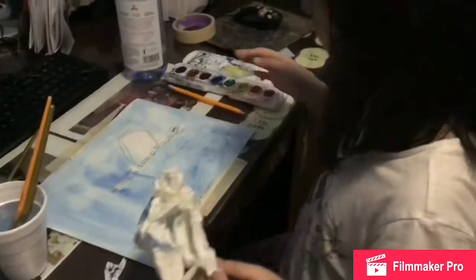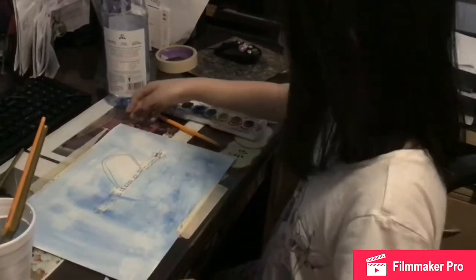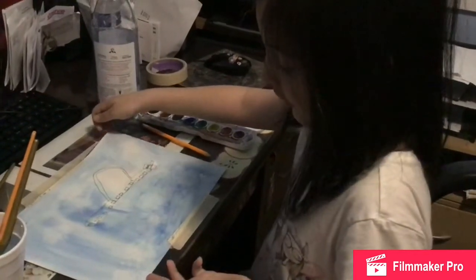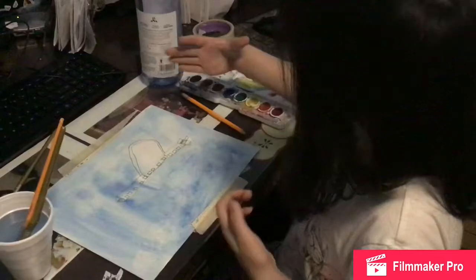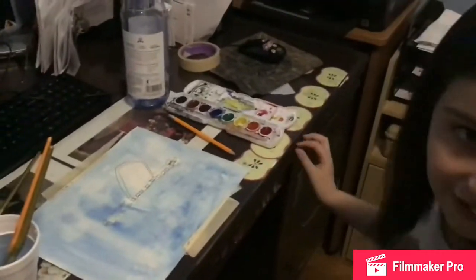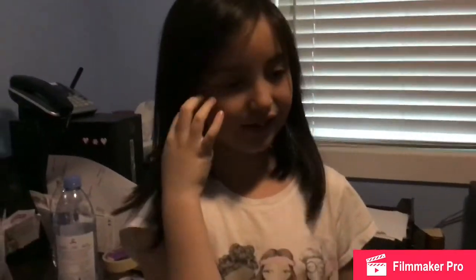So what have you got? Show us your picture. I like this. You like this new technique? Yeah. How would you use this technique? For everything in the sky. Right — it's an easy way to make clouds. You don't have to paint them. So thank you, please subscribe. Bye, everybody!